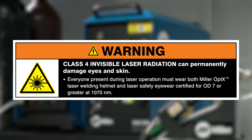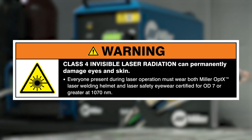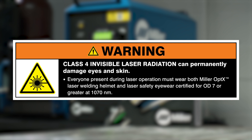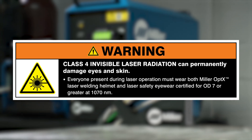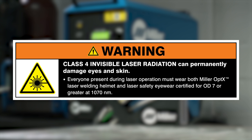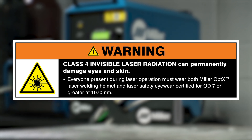Warning: Class 4 Invisible Laser Radiation can permanently damage eyes and skin. Everyone present during laser operation must wear both Miller Optics Laser Welding Helmet and Laser Safety Eyewear certified for OD-7 or greater at 1070 nanometers.